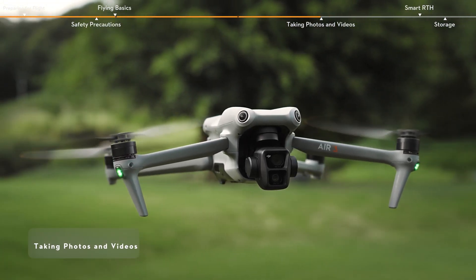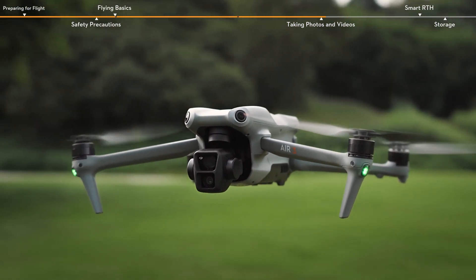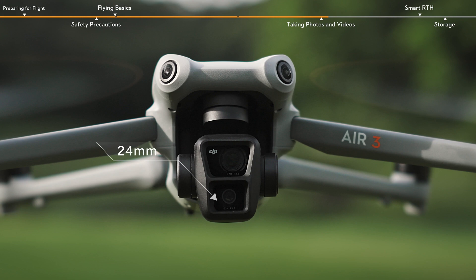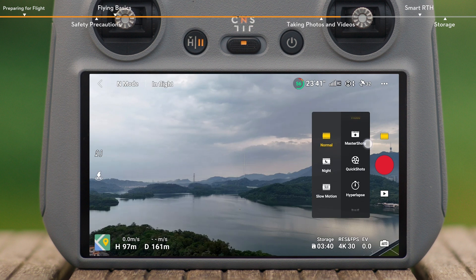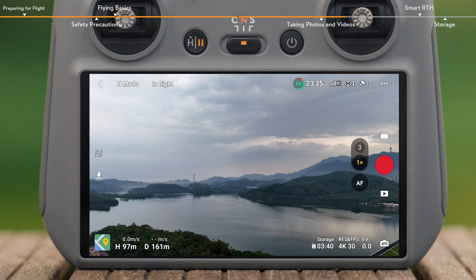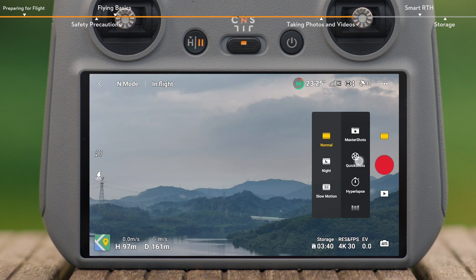Taking photos and videos. DJI Air 3 is equipped with a dual camera system with 1/1.3-inch sensors. In addition to the 24mm wide-angle camera, a 70mm medium telecamera has been added. Tap the shooting modes button on the right in the camera view of the app, and choose the shooting mode, such as photo, video, master shots, or quick shots. Tap 3x next to the shutter record button to switch to the medium telecamera. When using the medium telecamera, intelligent flight features such as hyperlapse, quick shots, and master shots are also supported.